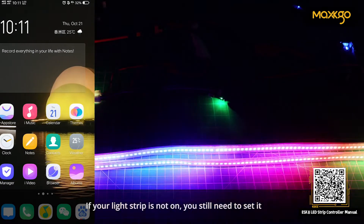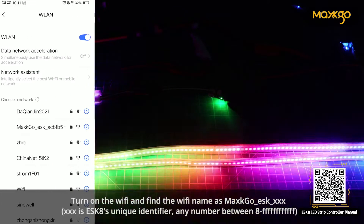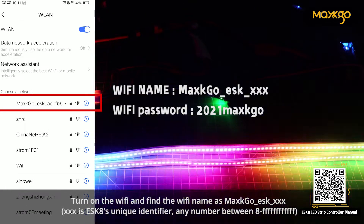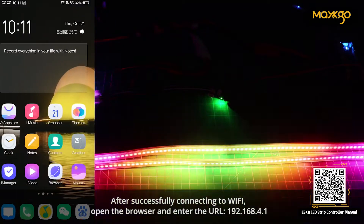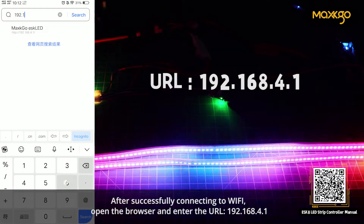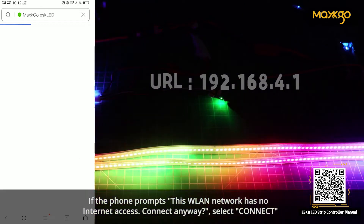If your light strip is not on, you still need to set it. Turn on the Wi-Fi and find the Wi-Fi name as Maxco_ESC_XXX. After successfully connecting to Wi-Fi, open the browser and enter the URL 192.168.4.1. If the phone prompts this WAN network has no internet access, connect anyway. Select connect.